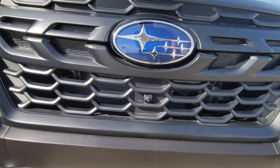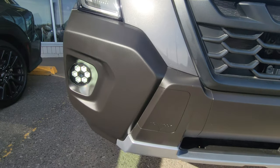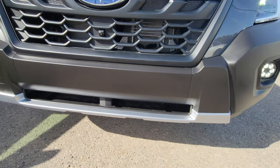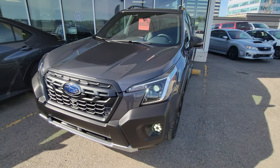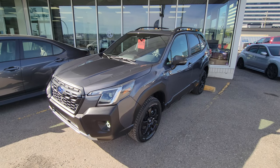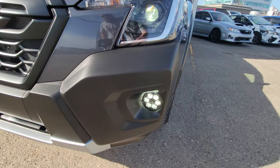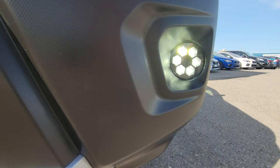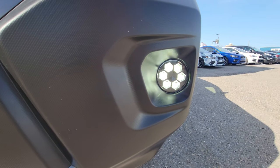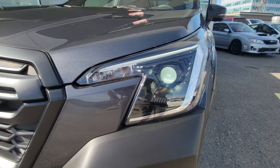The front end got a redesign for the Forester in 2022, which has worked its way into the Wilderness of course, so you get a more aggressive grille. You get the front camera, and the bottom portion of the bumper is all cladding. The idea is you're going to take this off the beaten path — it's going to get marked up, and plastic takes more abuse and is a lot easier to deal with than damaged paint.